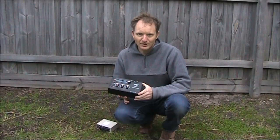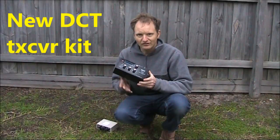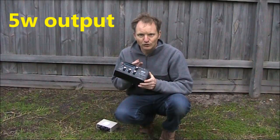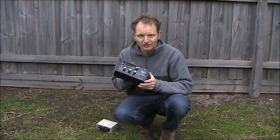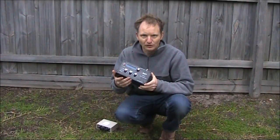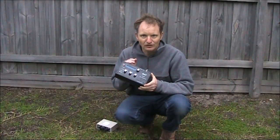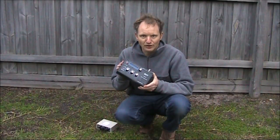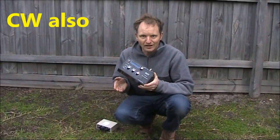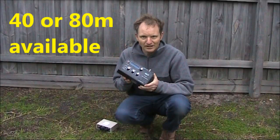AusQRP have not been idle. I've got something else to review — it's also double sideband, but it does a lot more than the MDT did. For a start, it's a full 5 watts output. Secondly, it's got a digital readout and DDS VFO, making it more stable — particularly useful if you're trying to receive double sideband transmissions from another one of these transceivers or an MDT. Thirdly, it does CW as well, and you can get it in either 40 or 80 metre versions.